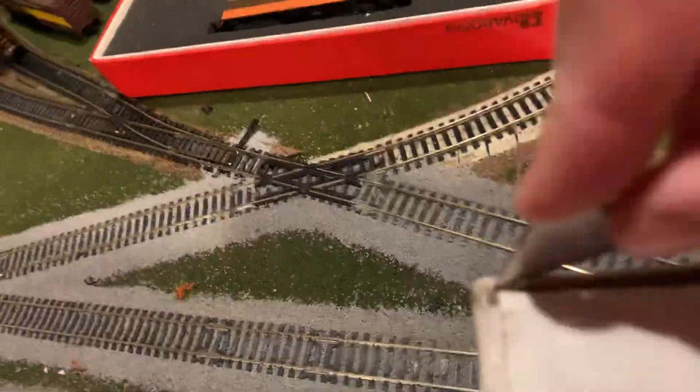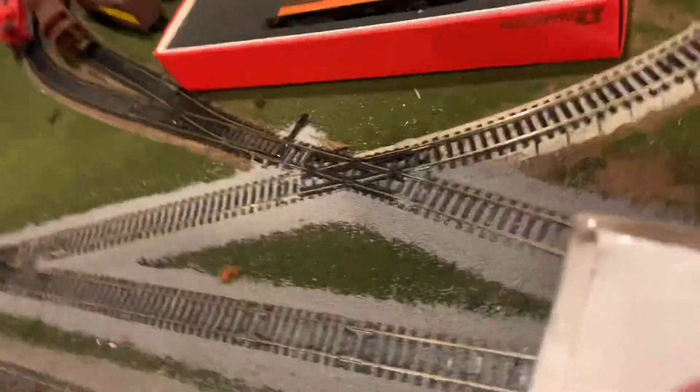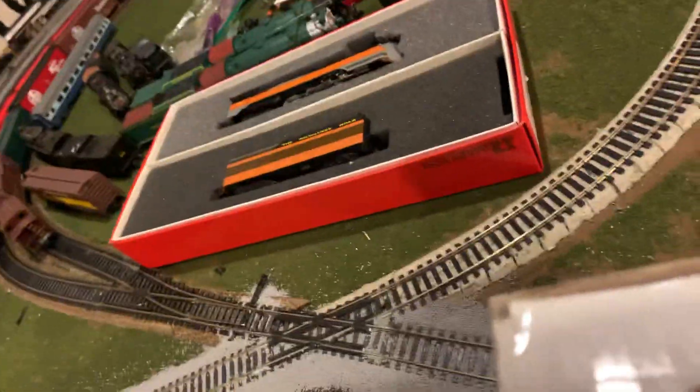Lots of tape to slice on this one. I think I just crushed one of the scenic tufts — yeah, I did. That's fine, you can't even notice. But I've smashed it anyway.